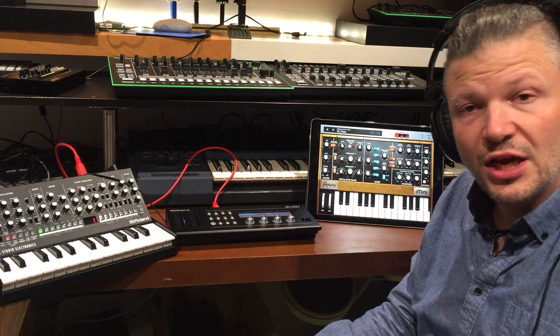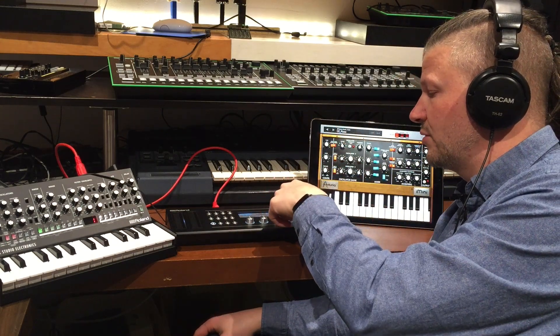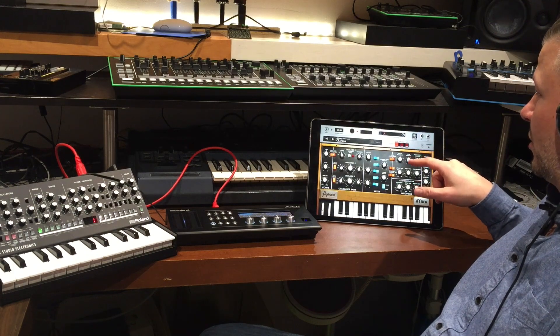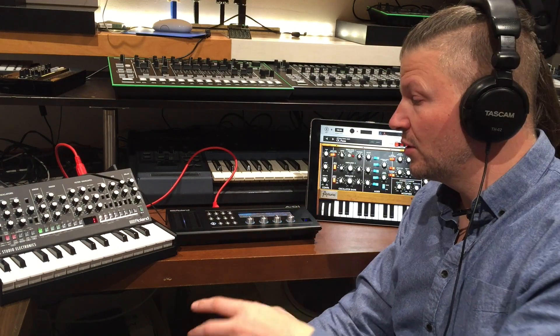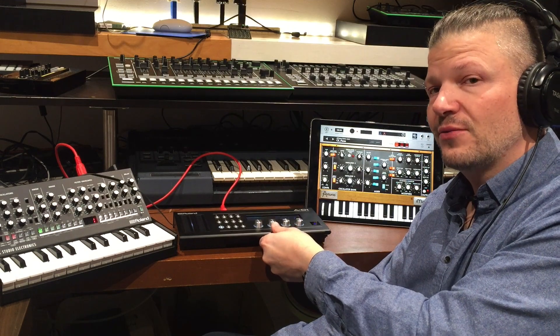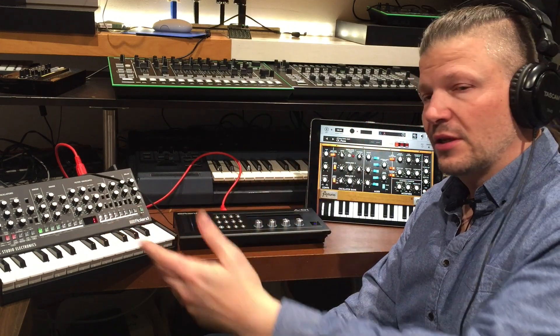There might be a question about the MIDI channel. You have to verify you're on the right MIDI channel. In this case I'm on channel one, and I have to verify that the other device is also using channel one. You need to be on the same channel, or put it into Omni mode, meaning it will receive any channel. So if you're trying to use the A01 as a MIDI interface, it becomes easy once connected correctly.